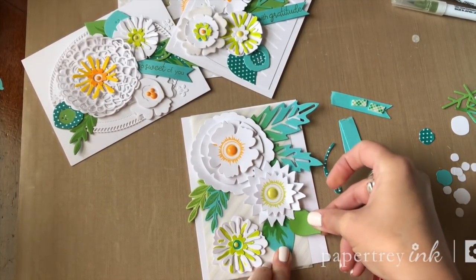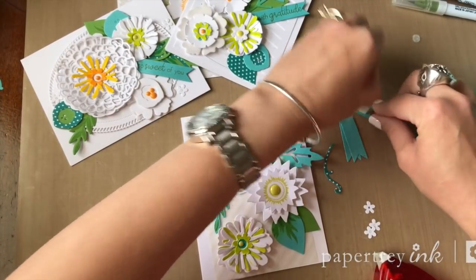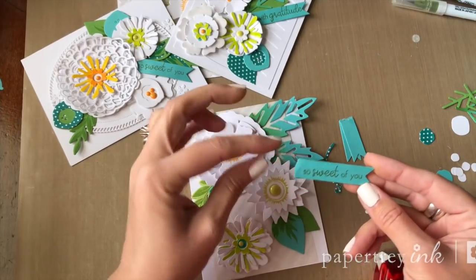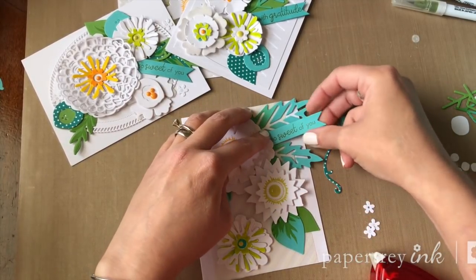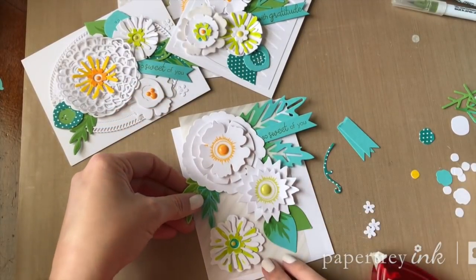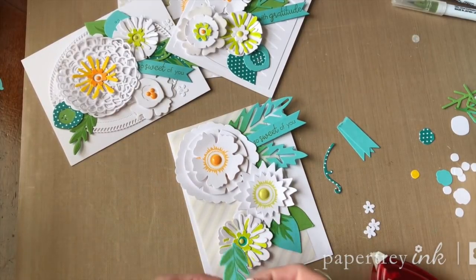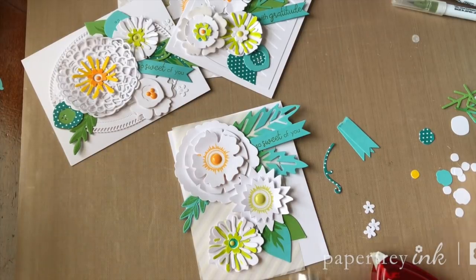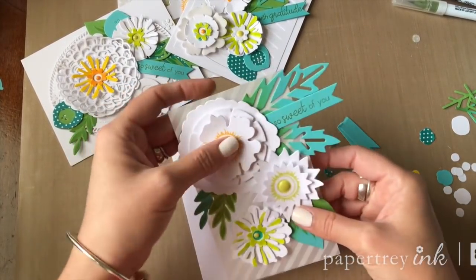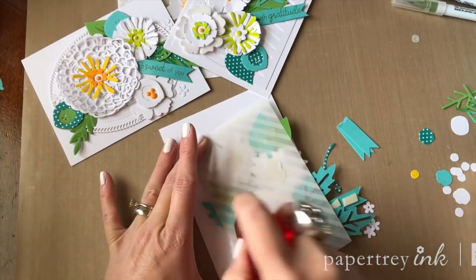I love how that one turned out — isn't it funny how sometimes when you're working with different elements you'll have favorites? I've got some double-ended banner die cuts that I die cut and stamped with sentiments from Ways to Say Thank You, and I've just torn off what I need. Now that I have all of these pieces — I think I'm going to change this a little bit — I'll shift those in a little closer. All of these pieces are stuck to the vellum, and now I can flip it over and hide the adhesive where the flowers are covering it on the front.